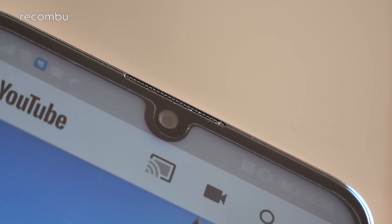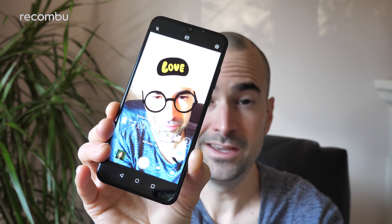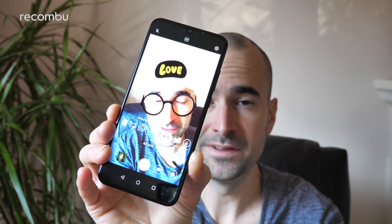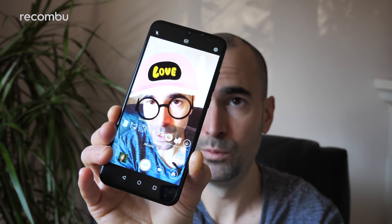So what about that 8 megapixel selfie snapper? Well, it actually isn't that bad, but you will struggle more often than not with any contrast shots, especially when shooting yourself in bright sunlight or against a brightly lit backdrop. You should definitely remember to turn off that beauty mode so you don't end up looking like a bloody mannequin. And if you want to shoot a selfie in the club, the screen flash feature does an alright job. And yes, you do have the option to turn yourself into an absolute dork using the random AR lens mode.